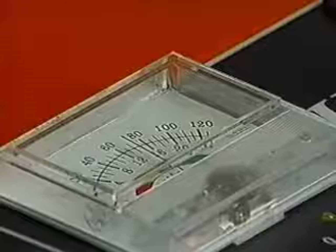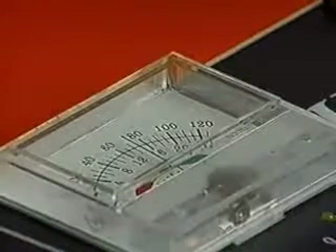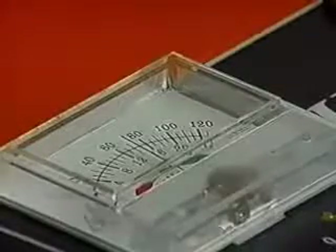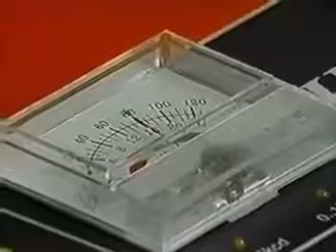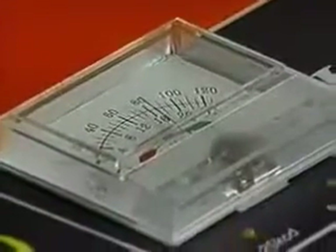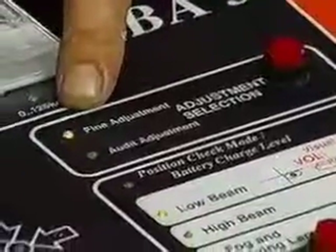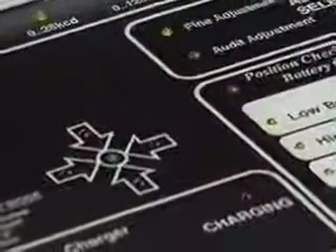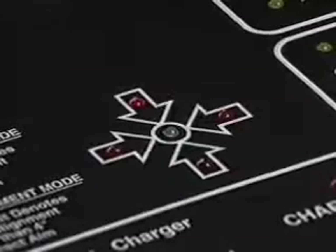The meter during headlamp adjustment measures the intensity of the headlamp. The meter can also be used to detect if adjustment is being made in the correct direction — a rising meter means the right direction, and a decreasing meter means the wrong direction. For finer adjustment, press the adjustment selection button to select fine adjustment, a plus or minus 1-inch window, and adjust the headlamp in the direction of the arrows until the green light is lit.